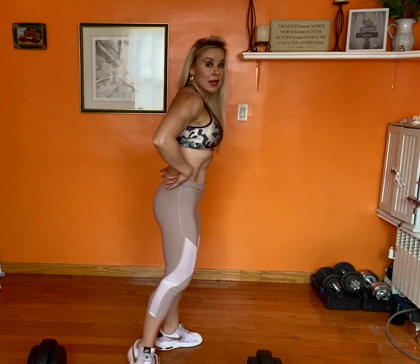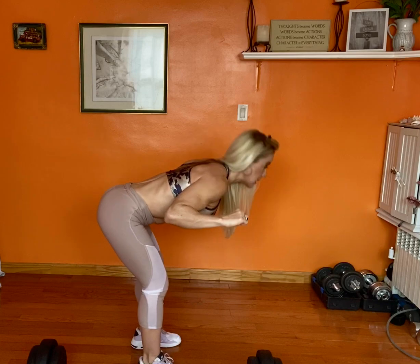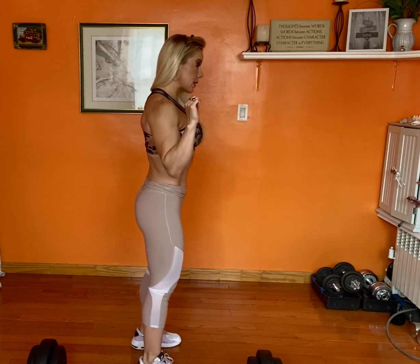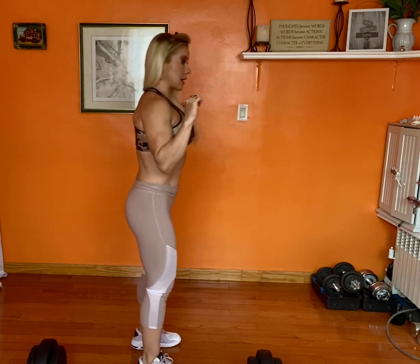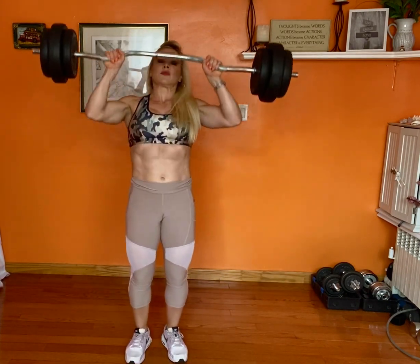Today I'm gonna do good mornings, which are really good for your lower back, your glutes, and your hamstrings. You're gonna need a barbell — you put it on top of you — and the movement is this: you keep your back straight, hold tight, and you come down and up, down and up. So let's try it.